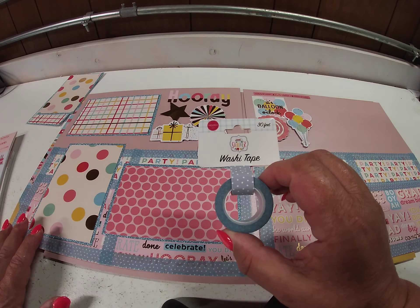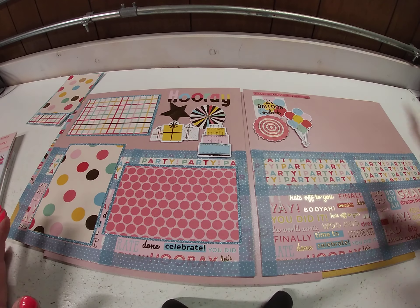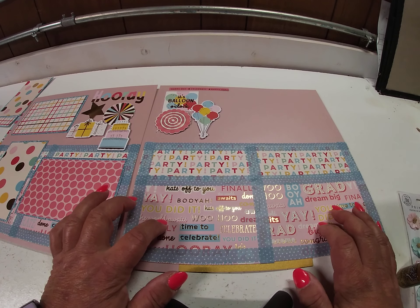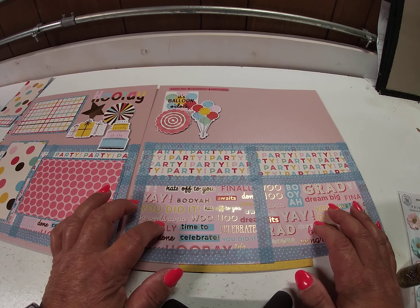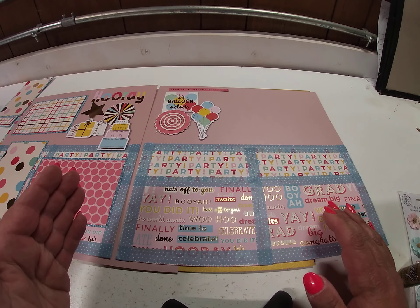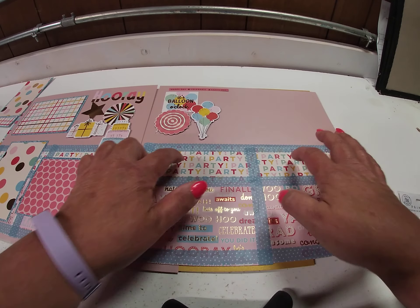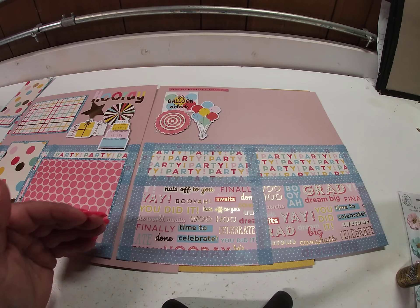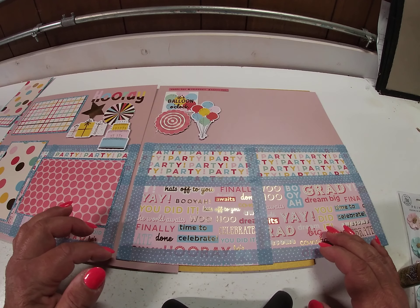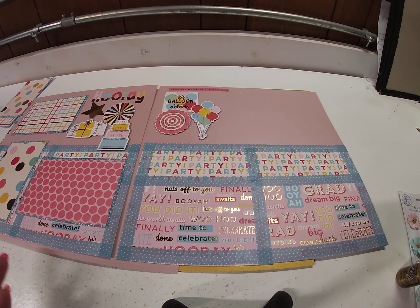I also used washi tape from Cartabella's summer collection — it's just dotted washi tape and it totally coordinates with the line. What I did was I took two of the 6x8 papers and cut them in half, so that gave me 4x6 sheets — two 4x6 pieces from two different papers. And then I just mounted them and outlined them in the washi tape, so you can't really see my seams or tell that they're 6x8 sheets.